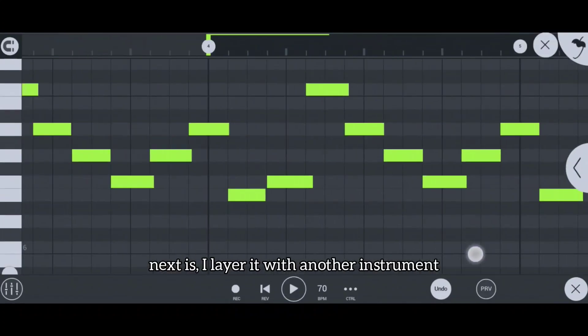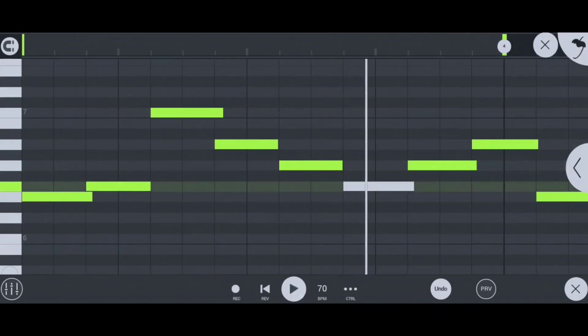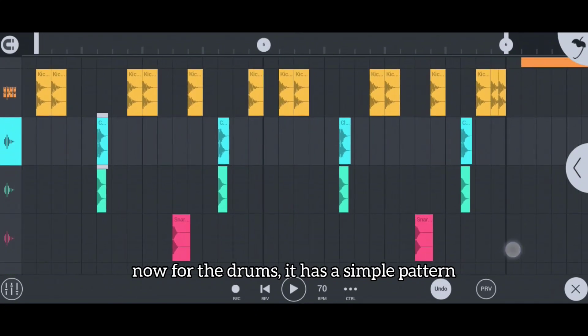Next, I layer it with another instrument. Now for the drums, I kept the pattern simple.